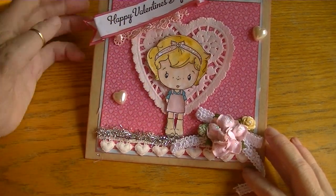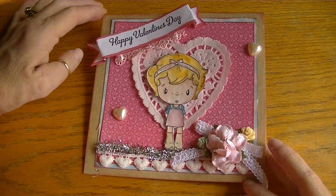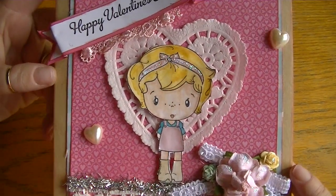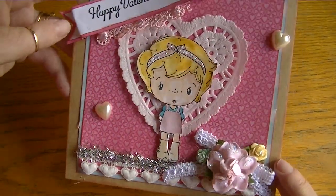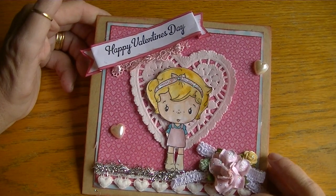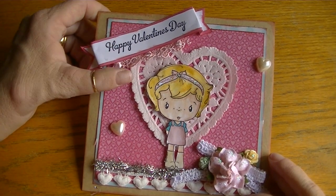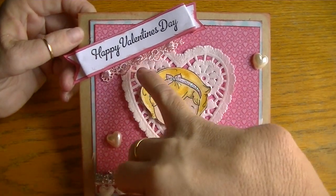For the image, I colored her using my Tim Holtz Distress Markers. I went over her little bow with stickles — I think she came out really sweet. I do need to work on the skin, but the heart is one of the Recollections doily hearts that they have out.